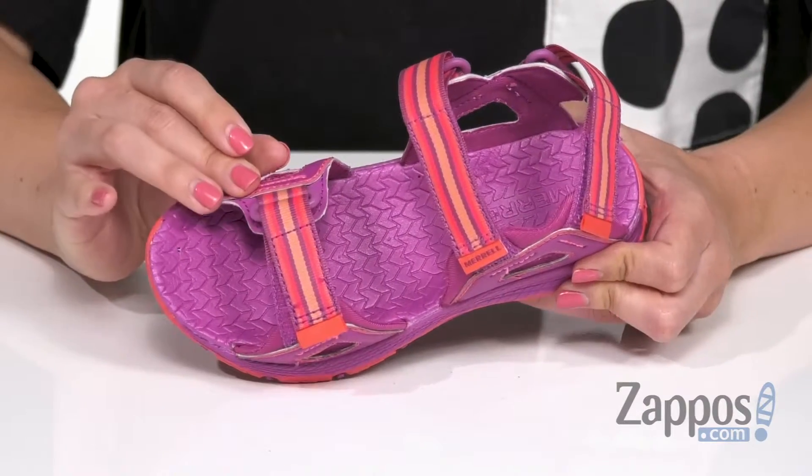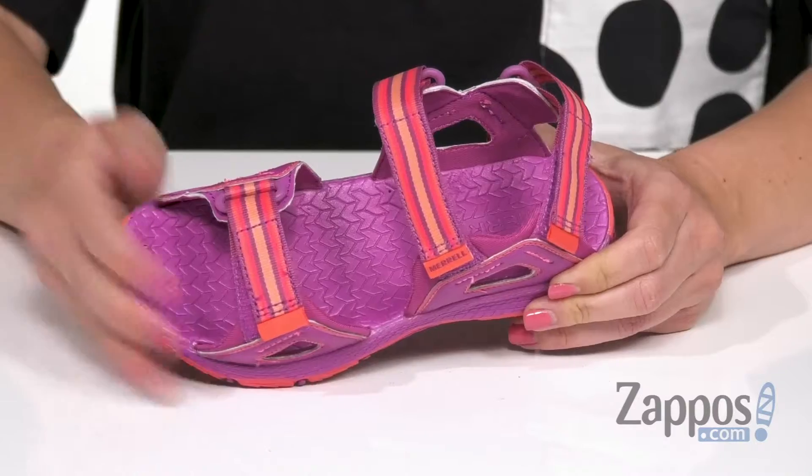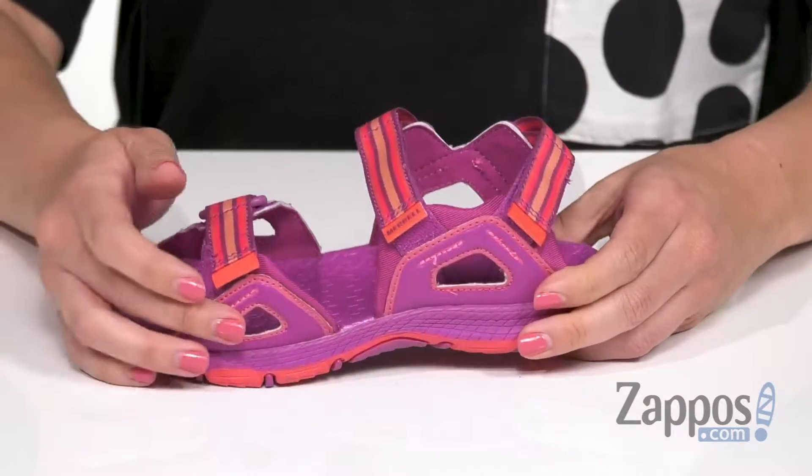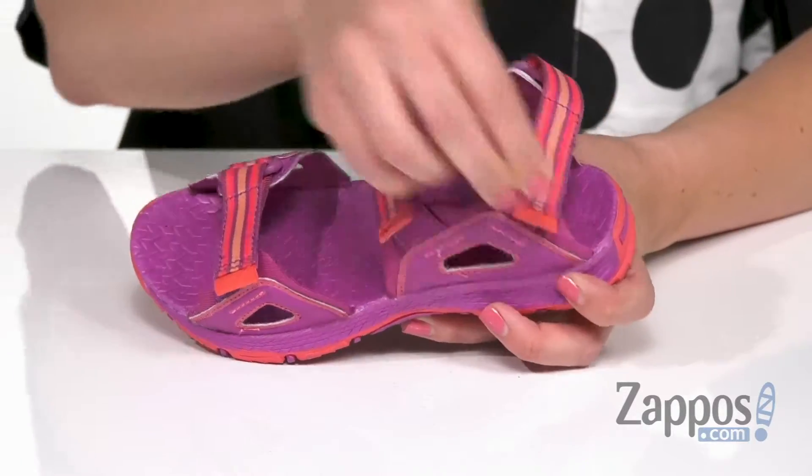These sandals have a flexible synthetic upper combined with a quick-drying webbed overlay, so they can definitely play with these in the water. Open toe design with some cutouts throughout, and lots of adjustability with all of these hook and loop straps.